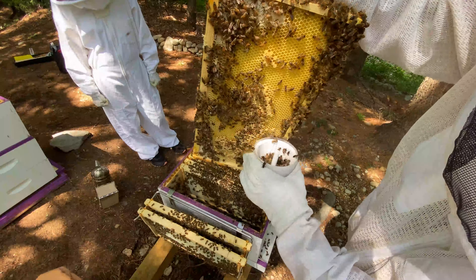That's still a huge population, and I believe now in July we're starting to move into a dearth. There's not as much nectar flow expected, so let's see if you can spot where the queen is in this frame.